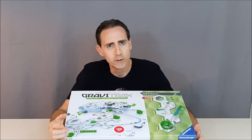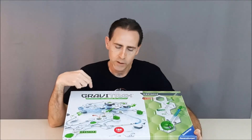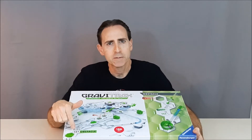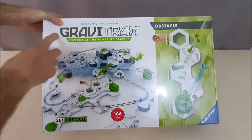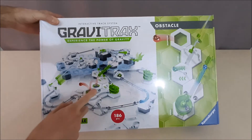Hello and welcome to the Gray Room Show. Today we're going to do an unboxing of the GraviTrax obstacle set. This is strictly an unboxing video, and if you want to see the review I'll put a link in the description below. Alright, so let's start off with taking a look at the box — this is the GraviTrax obstacle set, it's for ages eight and up.